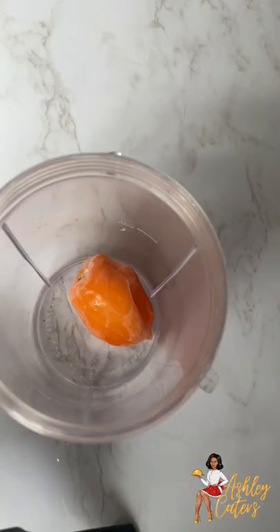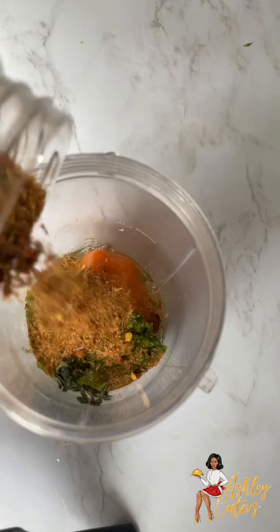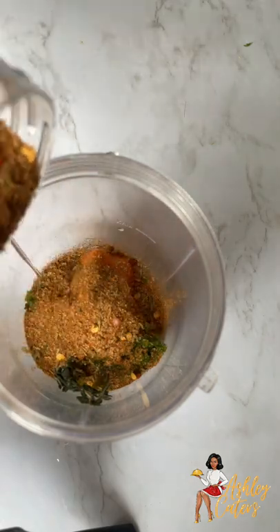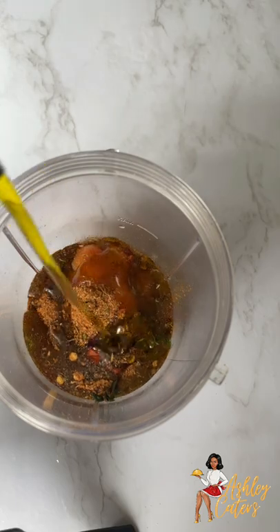In this small blender I'm going to add a scotch bonnet, some thyme, green seasoning, lemon juice, a little bit of jerk seasoning which I make myself, and a little bit of olive oil. And we're going to blend that until it is smooth.